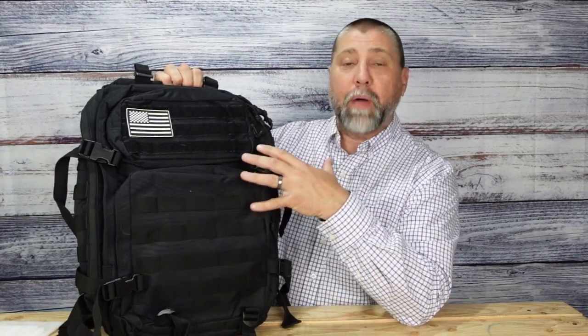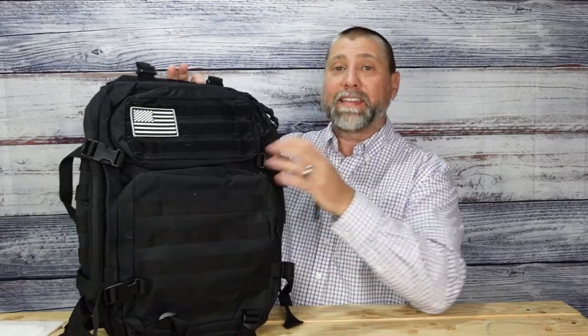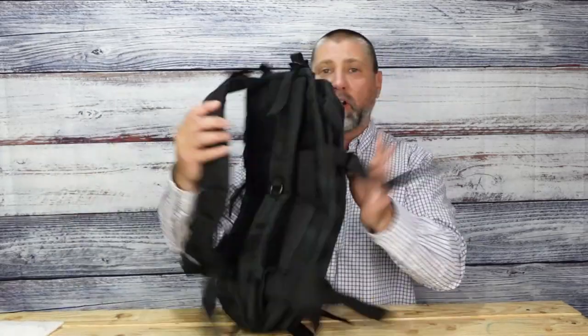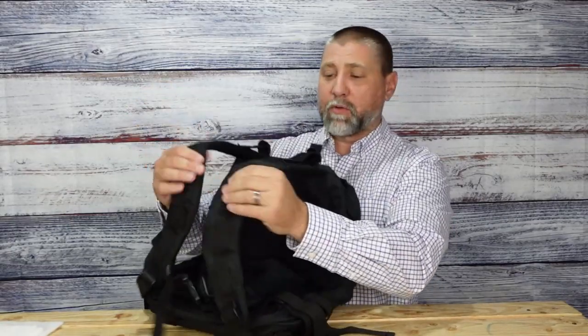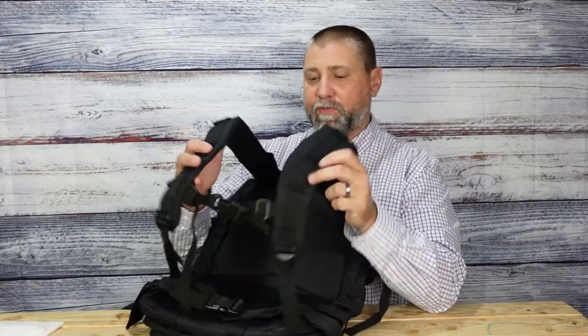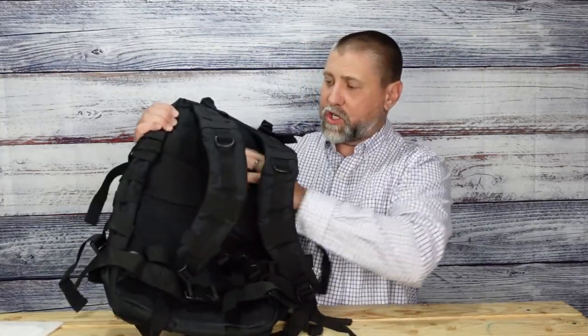The number of pockets and ways that you can carry stuff in this backpack is absolutely incredible. Starting with the straps — thick, cushioned straps that are comfortable to wear. There are two rings you can attach stuff onto, a chest strap to take weight off the back, and a waist strap on the bottom. The back is nice and soft with lots of cushion.